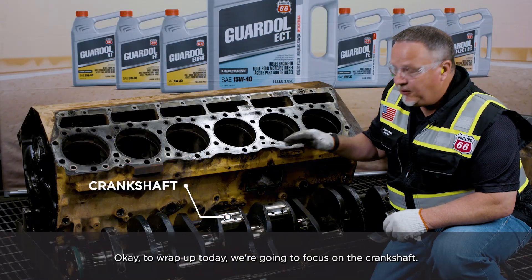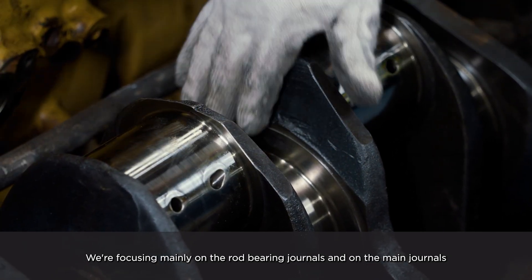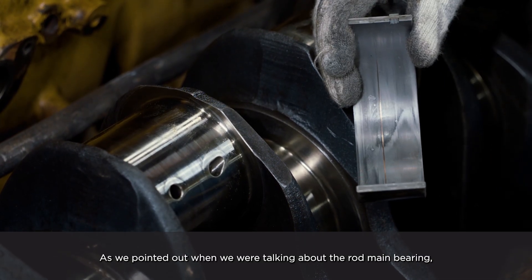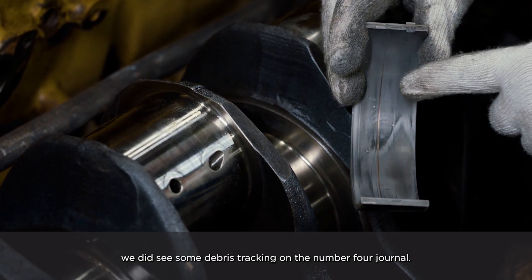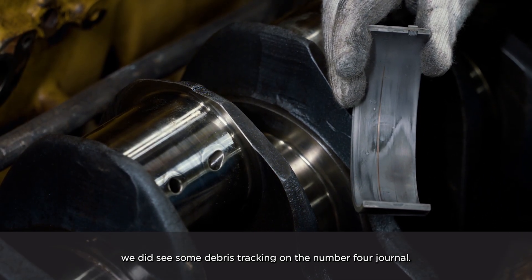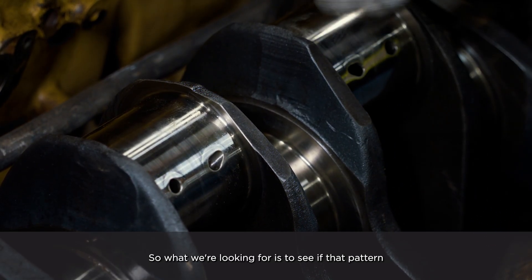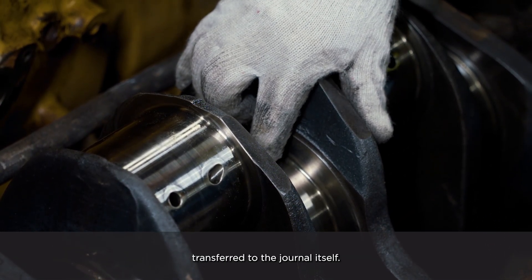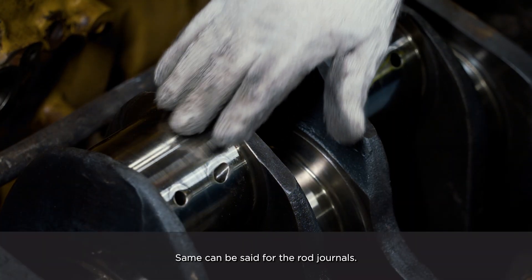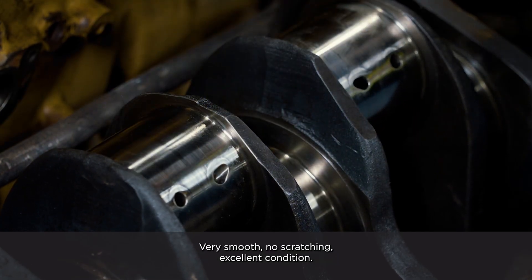To wrap up today, we're going to focus on the crankshaft, focusing mainly on the rod bearing journals and on the main journals. As noted when discussing the rod and main bearings, we did see some debris tracking on the number four journal, and you can see that very pronounced on the bearing itself. What we're looking for is to see if that pattern transferred to the journal itself — it did not. The same can be said for the rod journals: very smooth, no scratching, excellent condition.